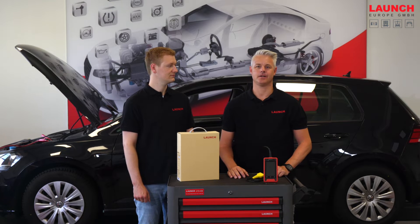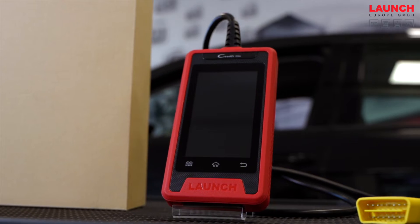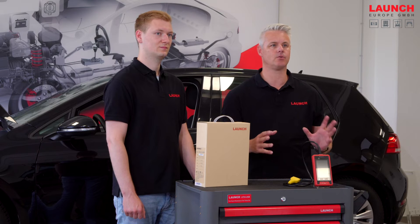Hello, today we are introducing to you a small revolution in the area of DIY automotive diagnostic devices, the Launch C-Reader Elite Euro. The Launch C-Reader Elite Euro is a small but very powerful diagnostic device, and it's easy to say why it's so revolutionary.